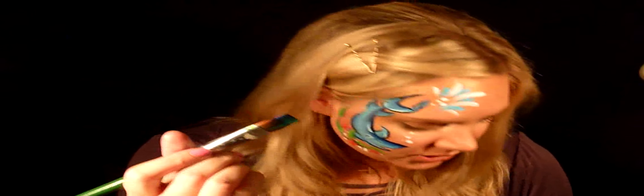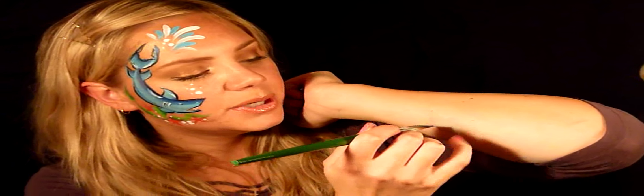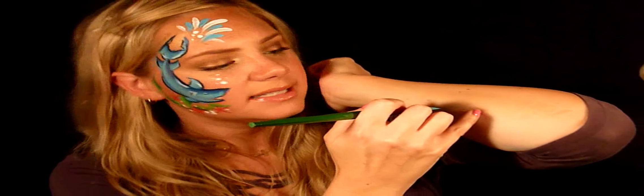I'm going to show you how to do a fish really quickly using the one-stroke technique. You're going to get your three-quarter inch flat brush. I'm using a rainbow cake I made myself — it has light blue, green, metallic green, metallic purple, gold, and black on it. I made it for peacocks but it works for fish too.